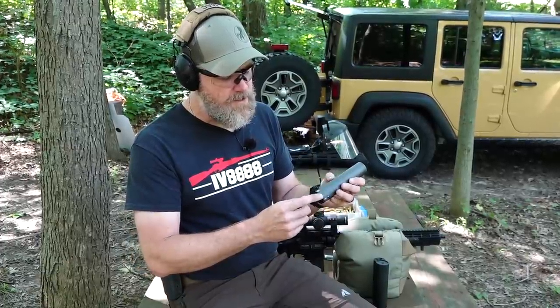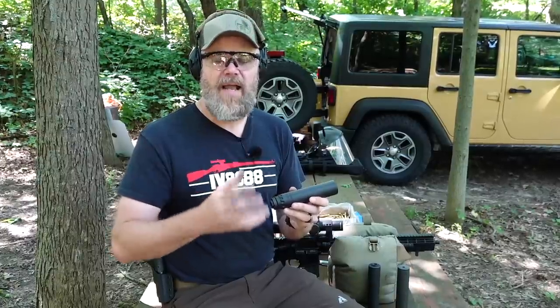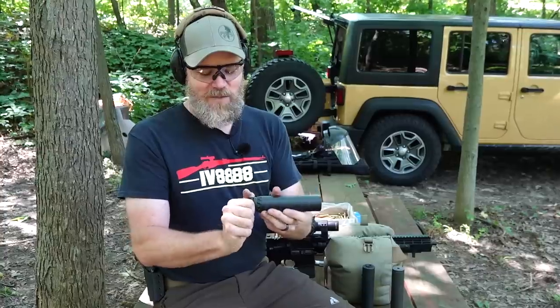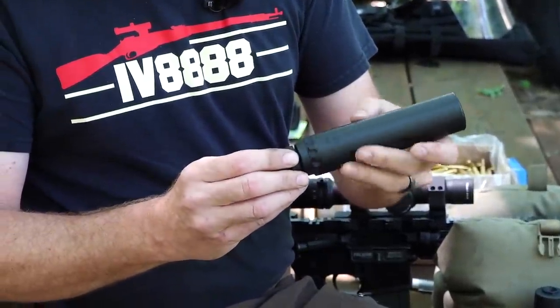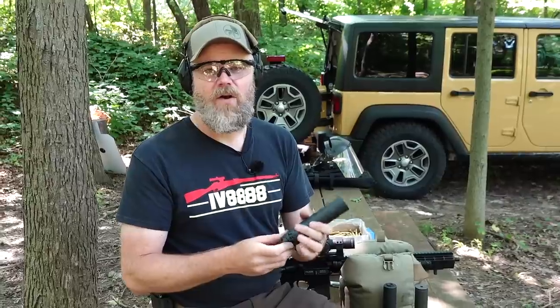We've put some witness marks on here so we know how many revolutions we've backed the can off for testing. I also want to show some alternative mounting solutions that will keep your silencer from backing off. While the silencer is prone to backing off, muzzle devices that are properly attached aren't. Companies have come up with things like this muzzle device on the YHM Turbo suppressor - it has a ratcheting locking system so the silencer simply will not back off.